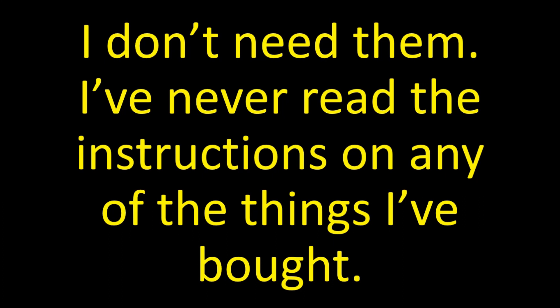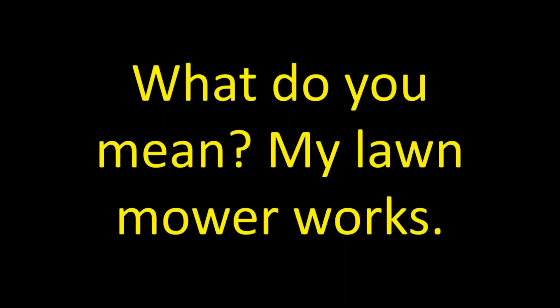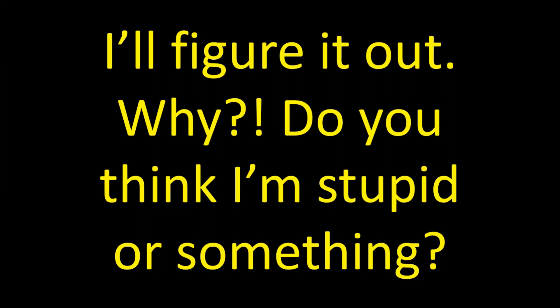I don't need them. I've never read the instructions on any of the things I bought. And that, my friend, is exactly why none of your things work. What do you mean? My lawnmower works. Yes, you can start its engine, but you can't make its cutting blade turn. I'll figure it out. Why do you think I'm stupid or something? Let me think about that for a moment.